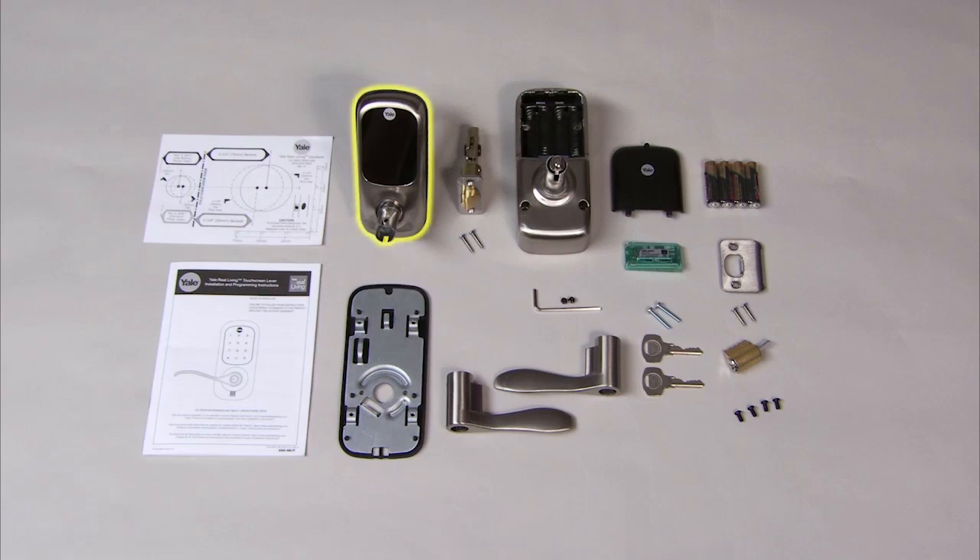We have the exterior escutcheon, the interior escutcheon, the interior mounting plate with gasket, exterior and interior lever handles, cylinder, hex key with two hex set screws, two interior mounting plate screws, latch with two mounting screws, strike with two mounting screws, full mechanical installation and programming instructions, two keys, four AA alkaline batteries, and door marking template.